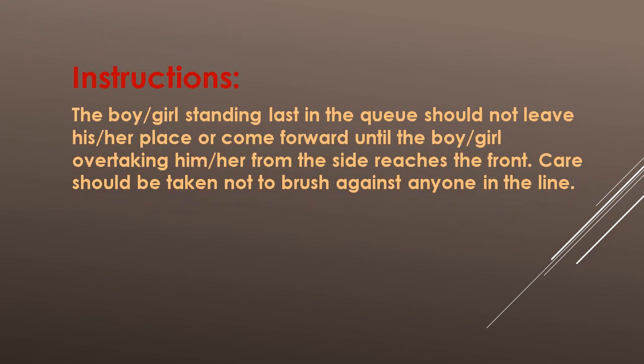Instructions: The boy or girl standing last in the queue should not leave their place or come forward until the boy or girl overtaking from the side reaches the front. Care should be taken not to brush against anyone in the line.